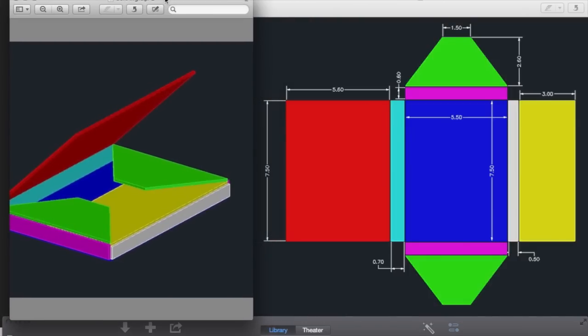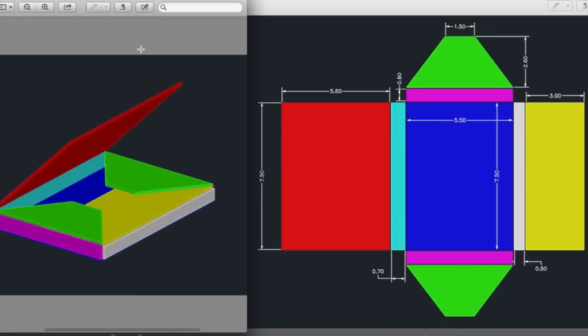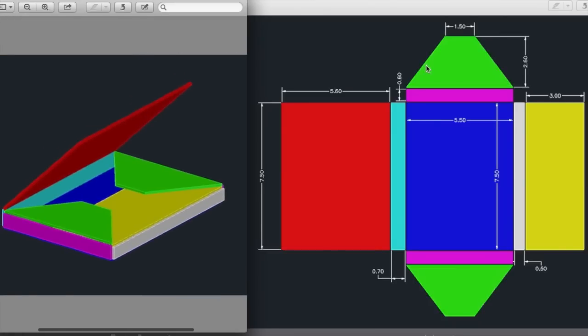You can design your box however you want. The dimensions I use are based on the print exchange I want to store: seven and a half inches tall, five and a half inches wide, and the stacked print exchange is just under half an inch thick. You don't have to angle the lids — you can make it all square. The 2.6-inch and 3-inch flap dimensions I just arbitrarily picked because they looked nice. It's really up to you how you design it.